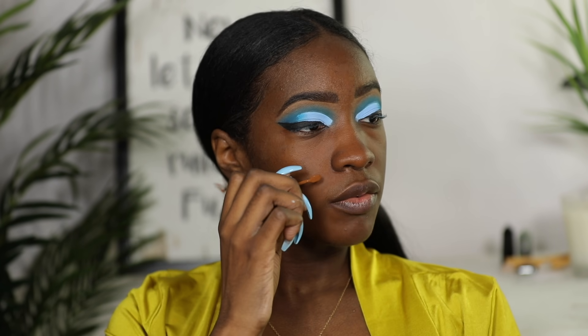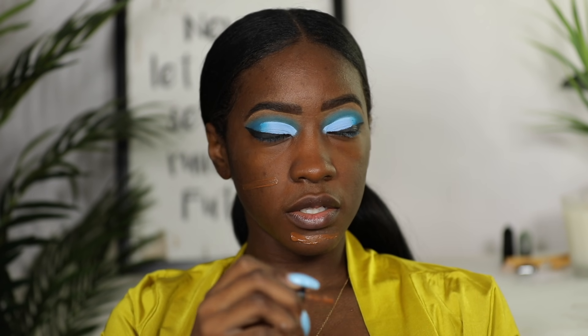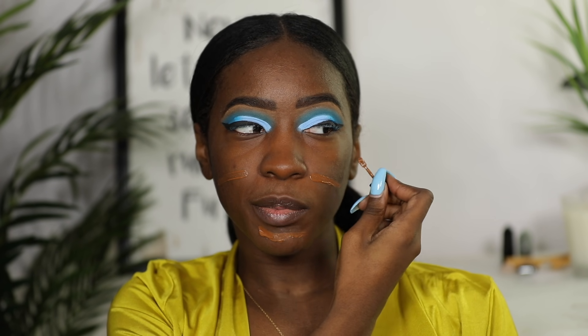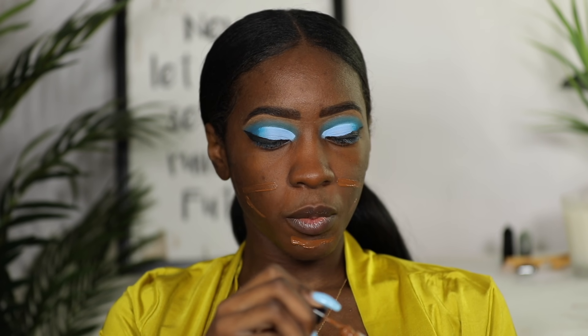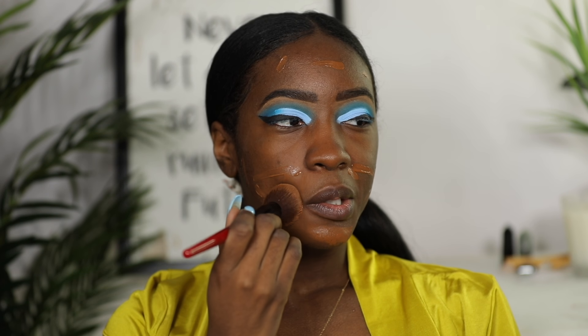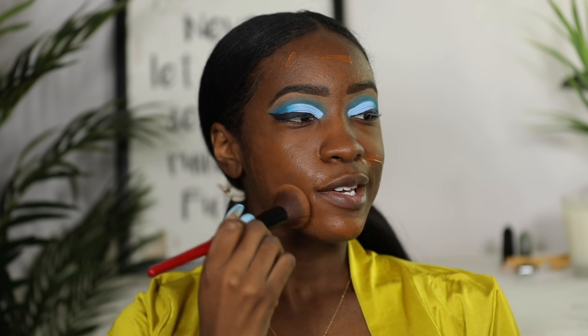For foundation I'm going to use the NARS Sheer Glow — this is just a sample bottle I've got here, my full size is on the way. I know it's a doll look so my face should be pretty matte, but trust me it'll all come together at the end.